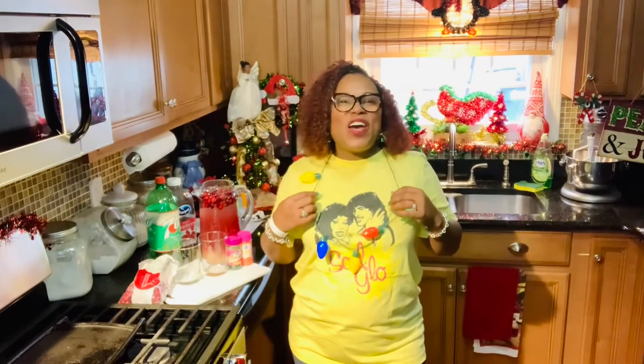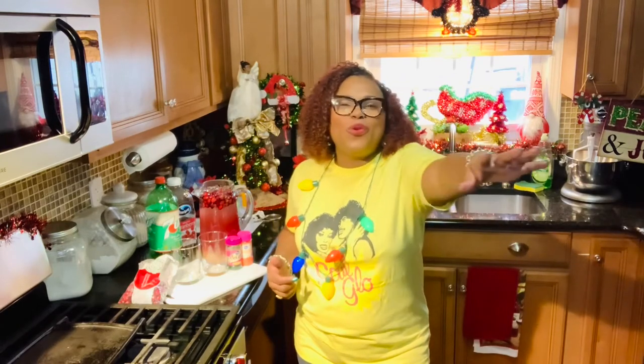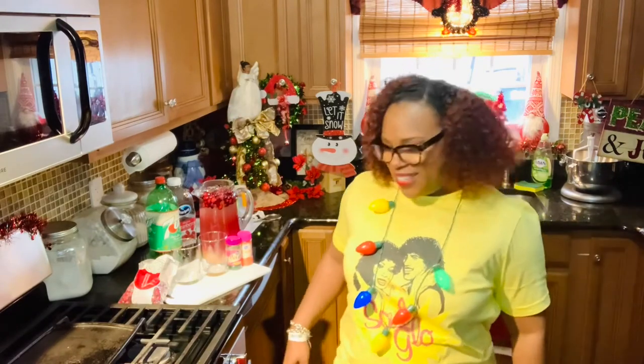Hey y'all, one of my favorite movies is Coming to America — it's coming out with a new movie in December and it's going to be on Amazon Prime, so you guys have got to check it out! And check out my shirt — just let your soul glow, baby, just let it shine through. Just let your soul glow, baby. That's that Soul Glow!